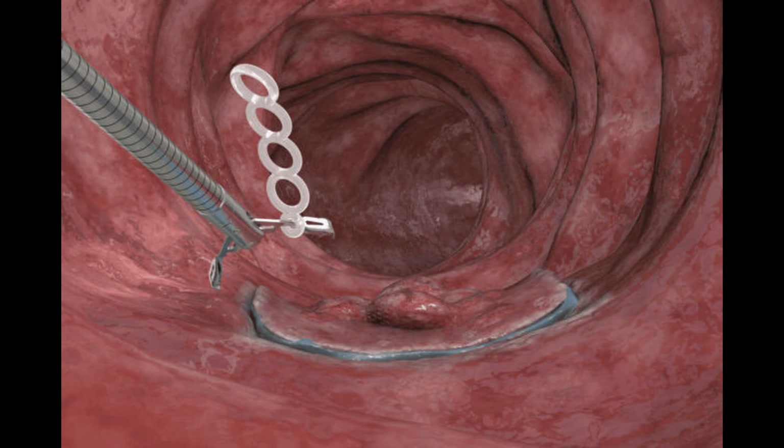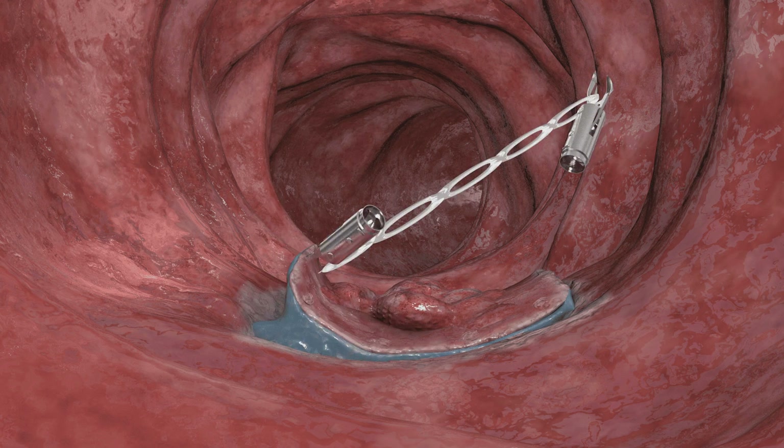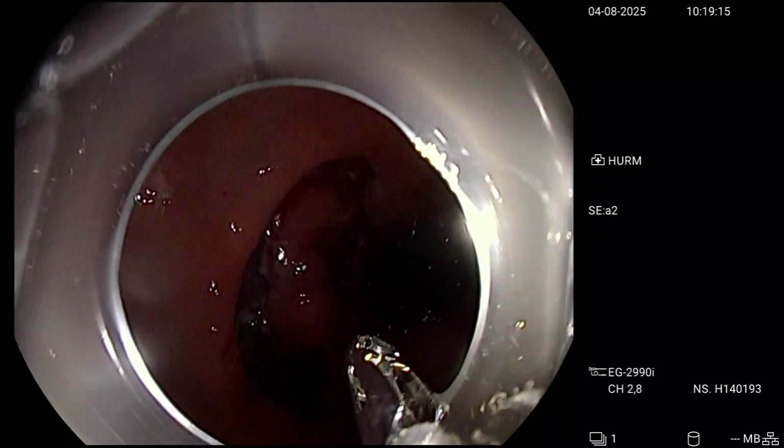The idea is: once you have made your circumferential cut and want to apply traction, you place the clip — which is already mounted — on one of the edges, and from there you take any of the plastic rings to attach it to the opposite wall and apply traction. Or, since it is a long system, you can perform different types of edge-to-edge or multi-point traction, as we will see now.